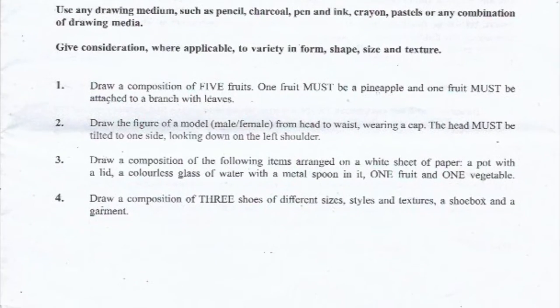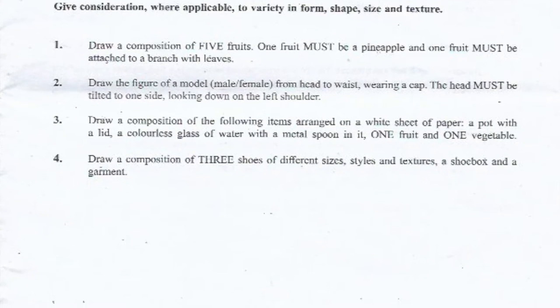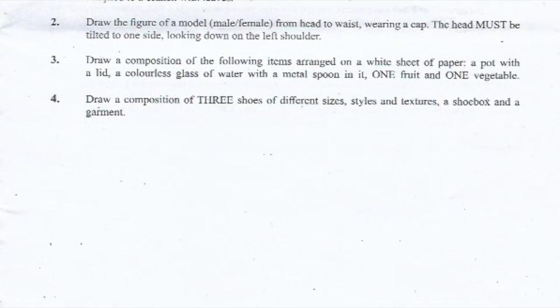Number two: draw the figure of a model — male or female — from head to waist, wearing a cap. The head must be tilted to one side, looking down on the left shoulder.